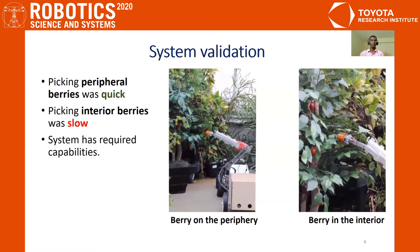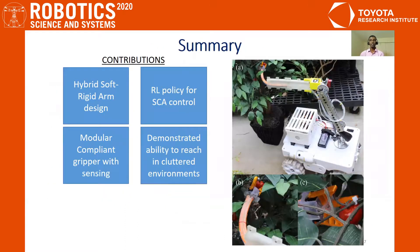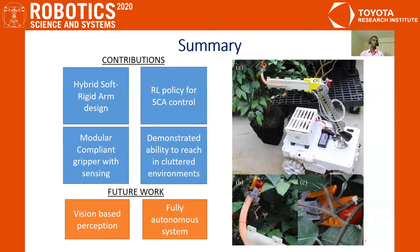Although the system has the required capabilities, the current task space control with a human in the loop is slow. In summary, this is a systems paper where we have brought together different technologies of soft robotics, reinforcement learning, and mechanical design to address a real-world problem of berry picking using a hybrid soft-rigid arm robot. Future work will include vision-based perception for sensing the berry's location and removing user commands to make the robot a fully autonomous system. Thank you for your attention.